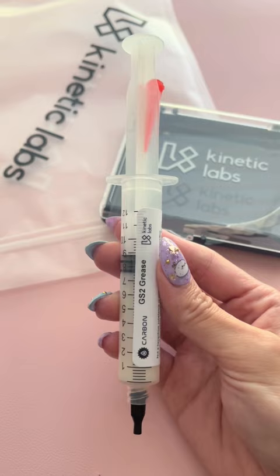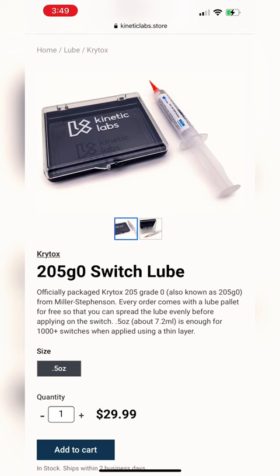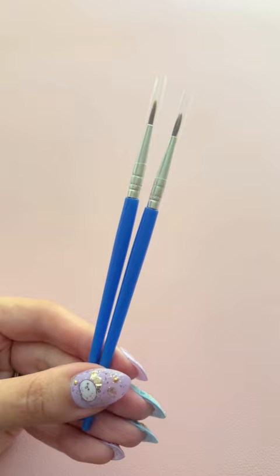This GS2 lube is perfect for my penguin tactiles, but a common favorite is Krytox 205 G0. Fourth is size zero or double-zero fine tip brushes to apply the lube. Fifth is containers to organize the parts, but I also recommend a lube station like this one to make it easier.